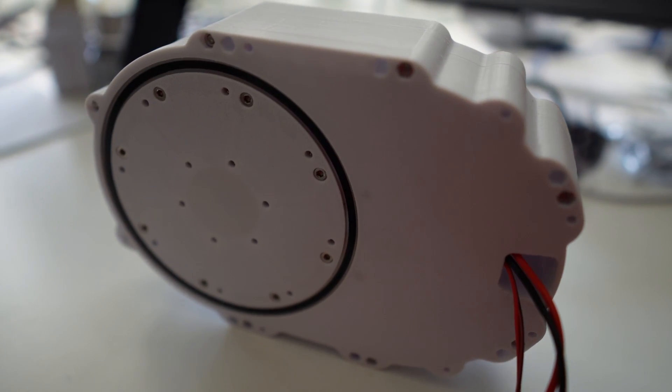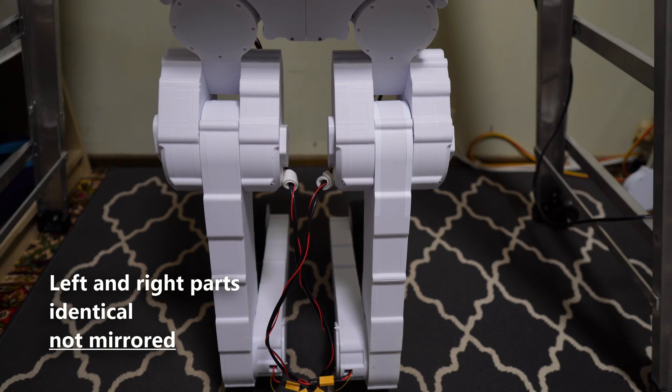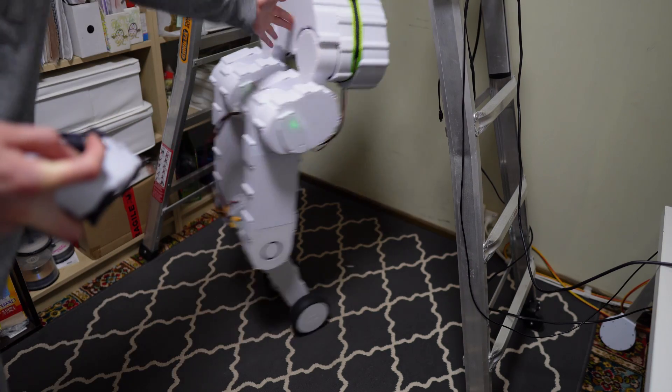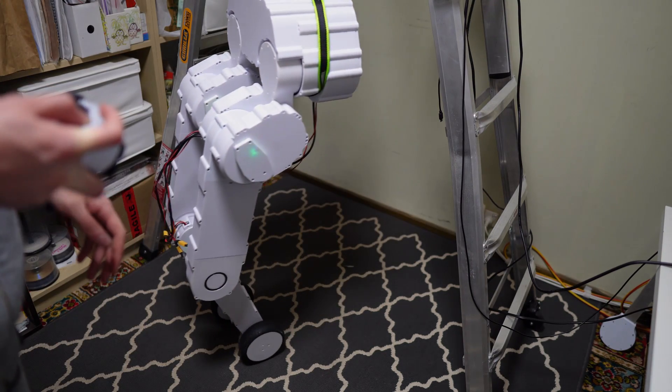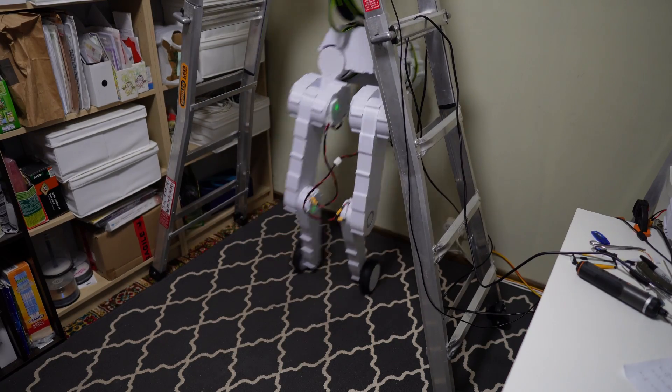Being made out of FDM plastic, repairability was a big focus for Skate. Its actuators and legs use identical modular parts, so most of Skate's repairs take 30 minutes and a few dollars. Luckily, this safety harness has kept me from needing to replace any of Skate's parts — or a wall — for now.